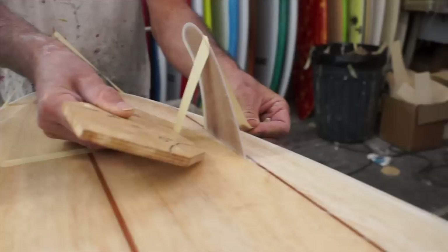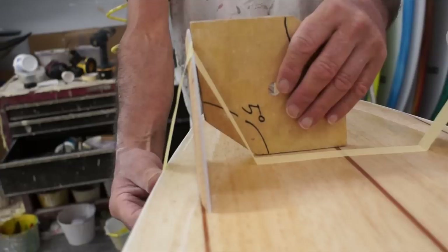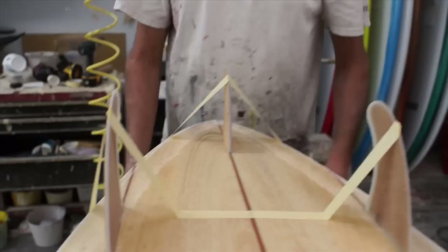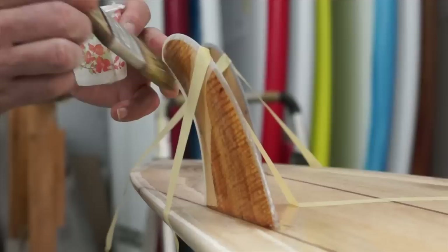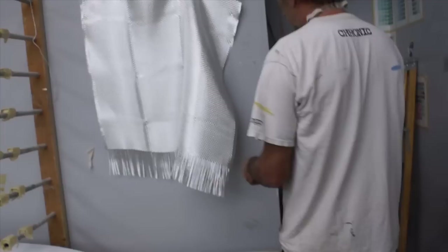Now we're going to glass on our thruster fin set. We tape the fins using this method because it puts an equal amount of pressure and we can set the fin at 5 degrees, as you can see on Otis's jig. It leans it out, and as soon as he gets it where he needs it, he tapes it on the edge and it holds right in place — super simple, very effective technique. We're also going to paste the wood fins because we don't want to lay up the fins with the fiberglass and have the wood absorb a lot of resin. These are high end boards, so we want to make sure everything looks really nice.